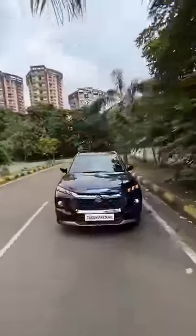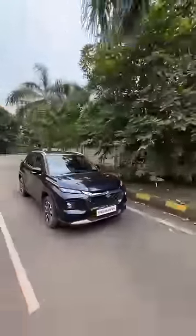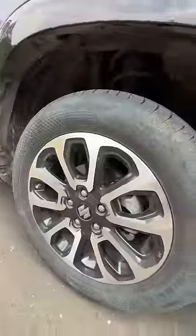This is the Maruti Gran Vitara with the Toyota engine because this is the strong hybrid — looks quite nice. You can see the wheels are actually 17 inches, 215-60-17s, body side cladding with piano black finishing on that cladding. The length is decent, almost 4.4 meters, and the wheelbase is 2.6 meters.